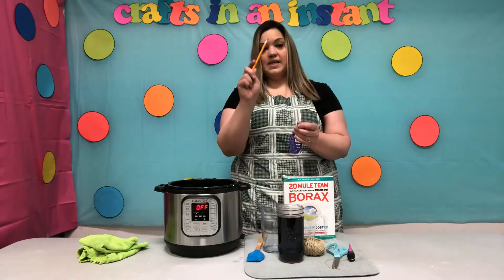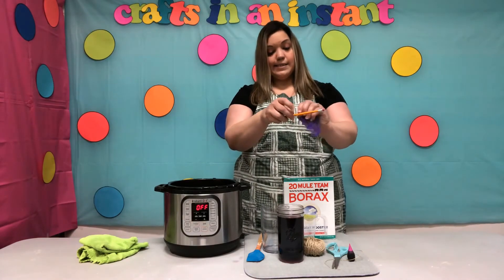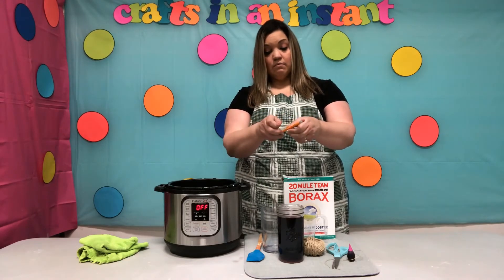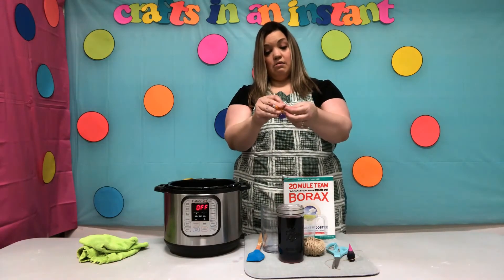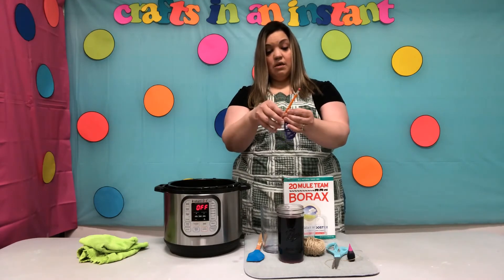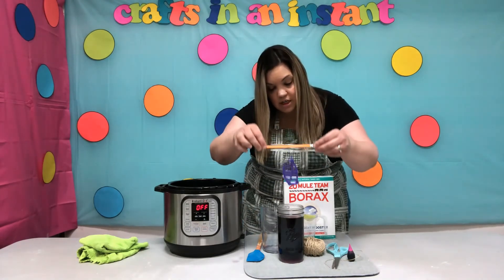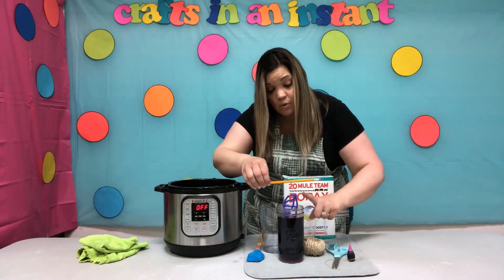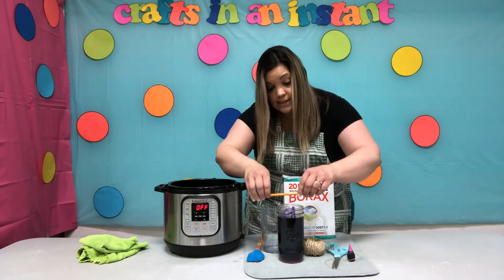Can you see it? Take your pencil and tie the string to the middle of your pencil, tie a knot so the pipe cleaner structure can hang off the center — kind of like this. Then we will place it into our jar. When you place this into the jar, make sure it stays in the center, so lower it down slowly. You don't want it to touch the bottom or the sides — if it does, the crystals are going to form and it's going to get stuck in there.